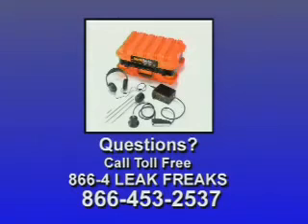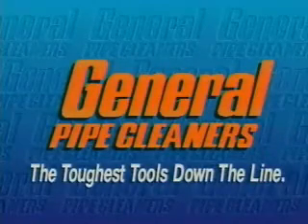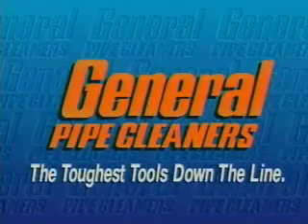For additional information on the GenAir Water Leak Location System, read the complete instruction manual. If you have any problems or questions, call the Leak Freaks toll-free at 866-4-Leak Freaks — that's 866-453-2537. General Pipe Cleaners: the toughest tools down the line.